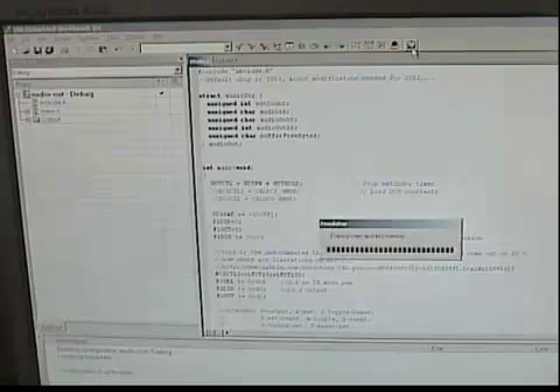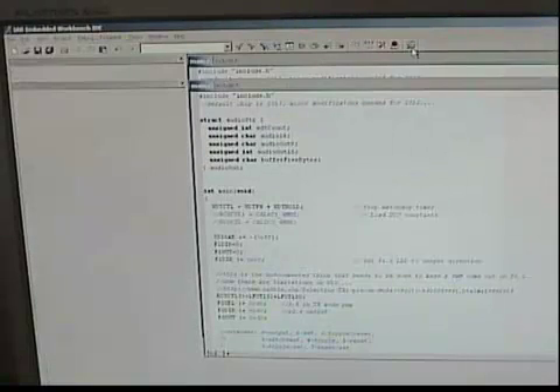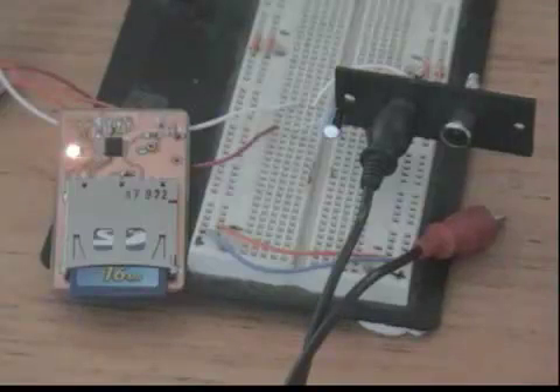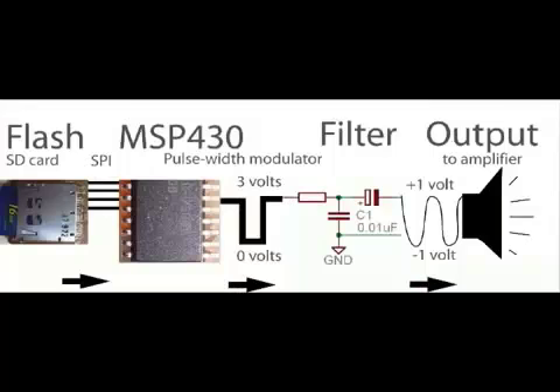Welcome to part three of my digital audio recorder project. Last time we generated simple tones with the pulse width modulator on the MSP430. It sounded something like this. This time we're taking the next step and reading an audio file from a secure digital memory card.